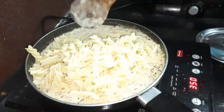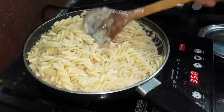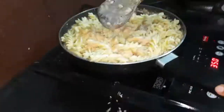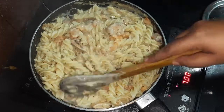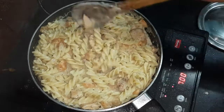Mix it all up on a very low flame. The result is amazing and I can't wait to try it. So here it is — our super delicious musk melon pasta for you. Do like, share with your friends and subscribe to our channel.